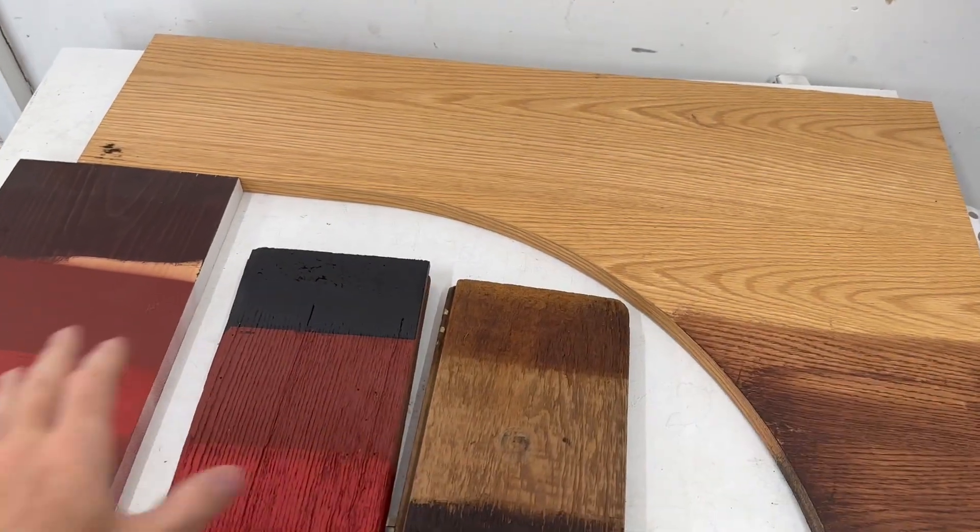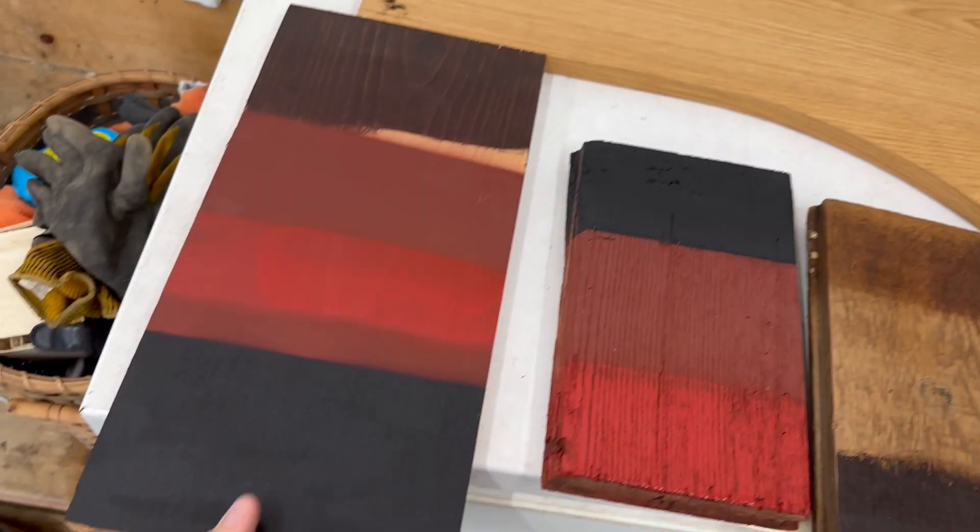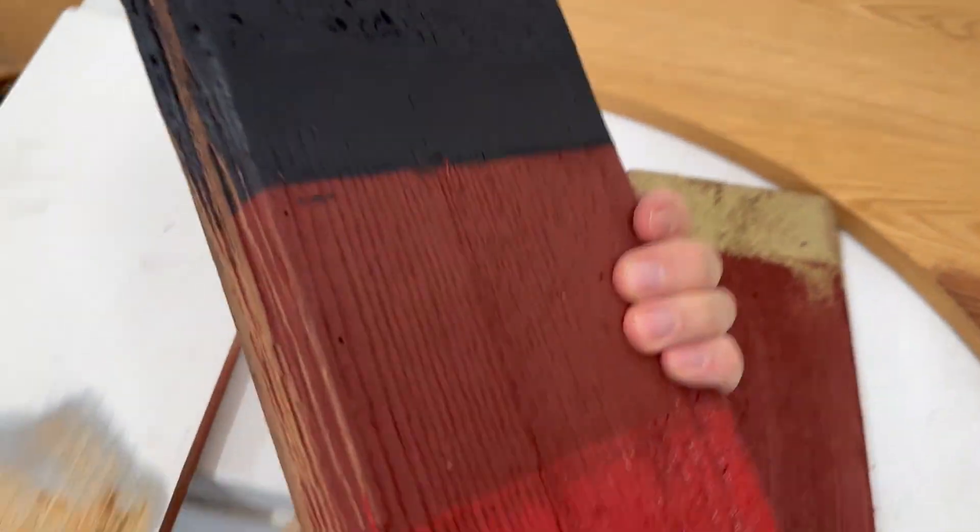Here we have a variety of wood with different paints and stains. I have more coatings on the backsides too. Let's start with this tongue and groove flooring.